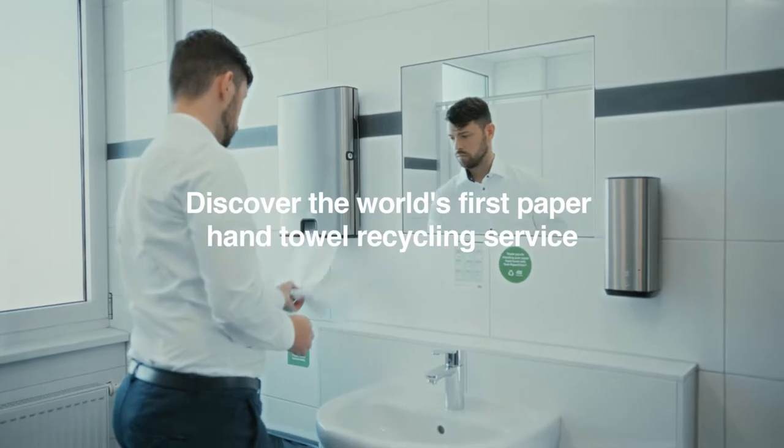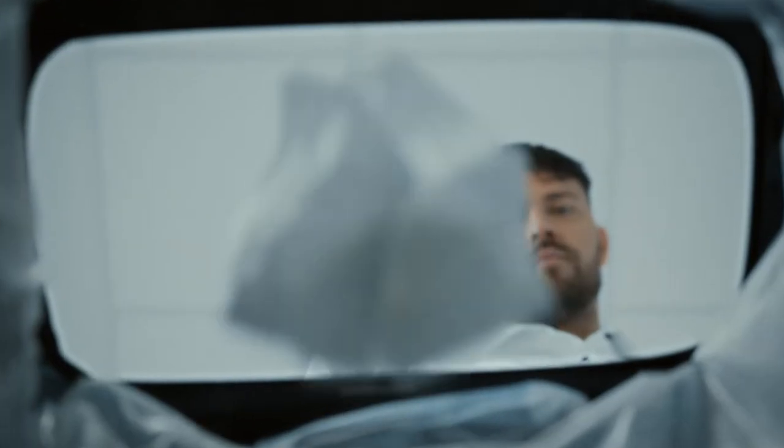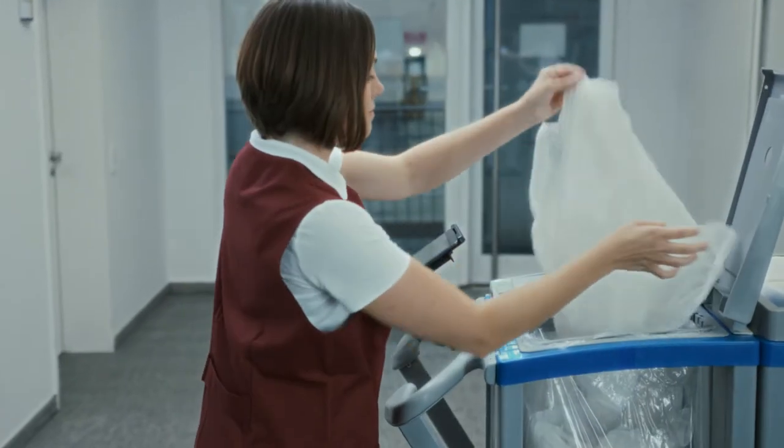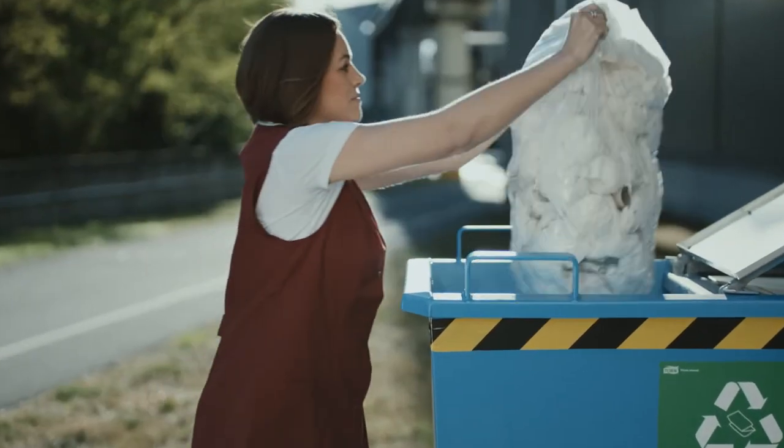Torque Paper Circle, the world's first recycling service for paper hand towels, helps your company reach your sustainability targets by closing the loop. But how does this service work?